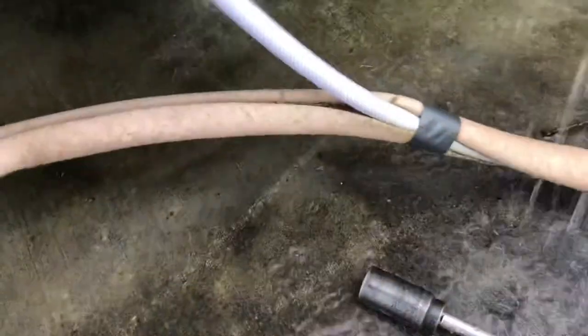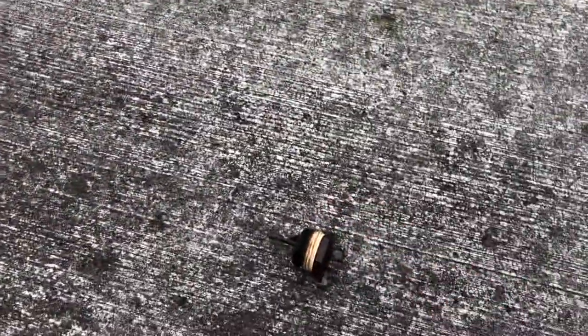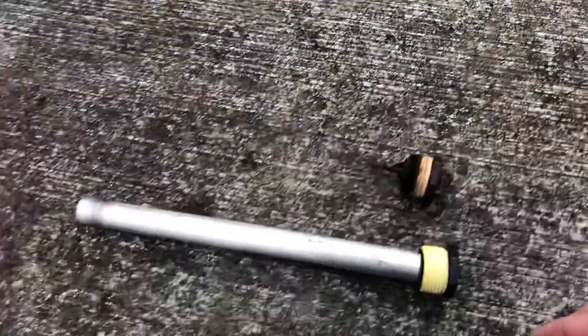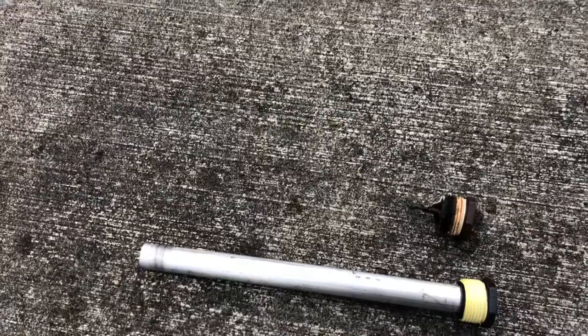When your anode rod hasn't been replaced and it looks like this one here, let me give you guys a good comparison. There's the old one — that's what it's supposed to look like when new. When it's depleted like this, it'll start attacking the water heater itself instead of the anode rod. I'll put more information in the description for why it does that.